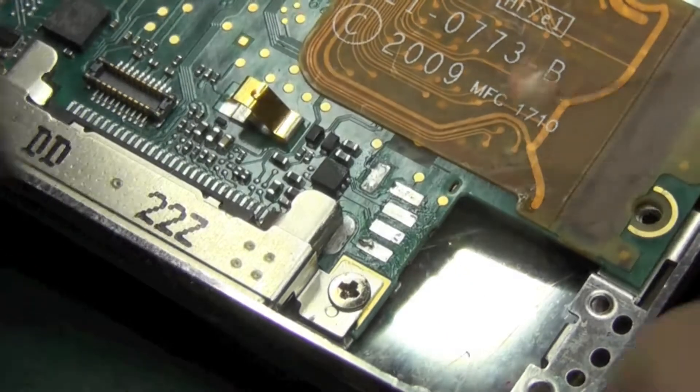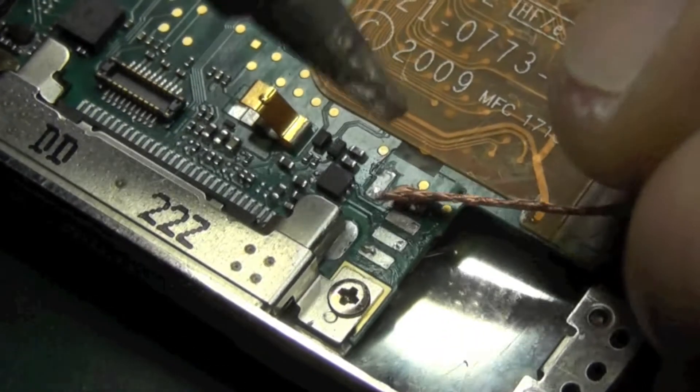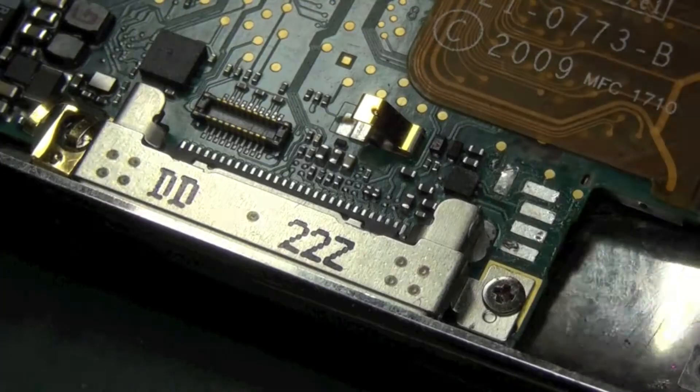With solder braid, don't take your solder iron off that braid while it's on the board because it will stick there. Keep it on the move and just move it away so the heat is still there.